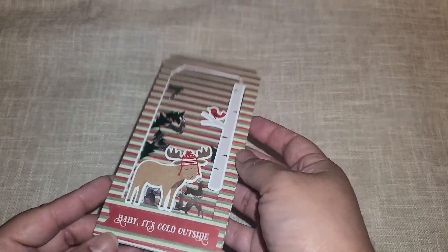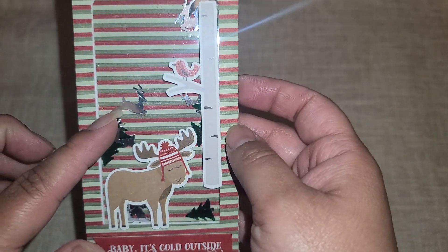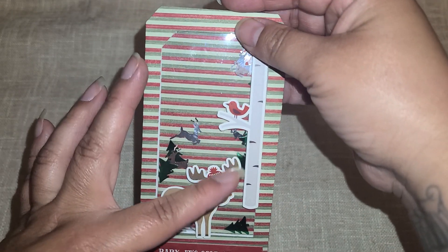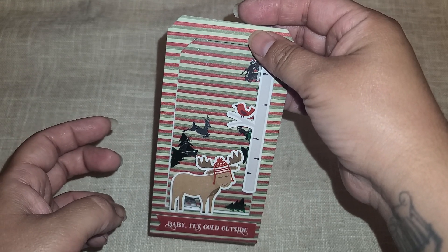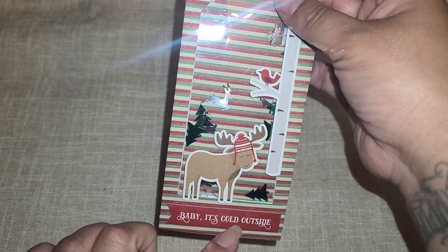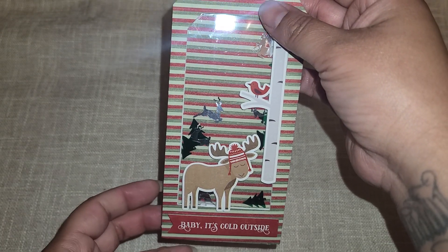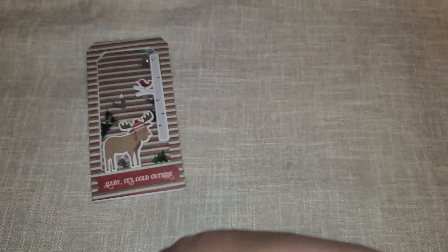You guys know I had to make a shaker — you all know how much I love my shakers. So we have some trees and some reindeer back here. And then I just got this little bird sticker from Tuesday Morning on clearance, out of one of the sticker sheets. So this is just a little birdie. And then I put 'Baby, It's Cold Outside.' I thought it was so cute that the little moosey right here had a little hat, so I thought that went well together. That's the first one I put together.